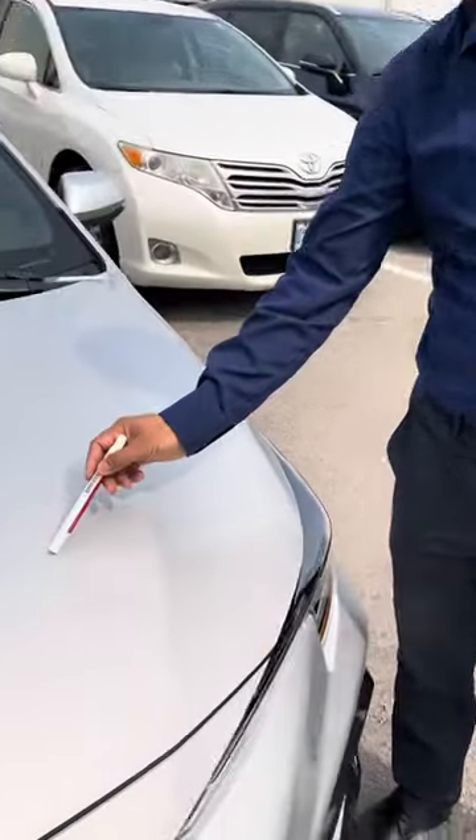Today we're going to talk about stone chips. Stone chips can lead to rust if left untreated, and we have a quick and easy way to fix this issue.